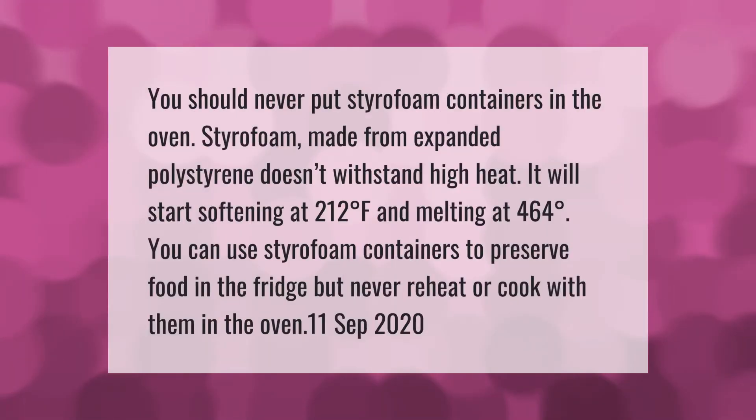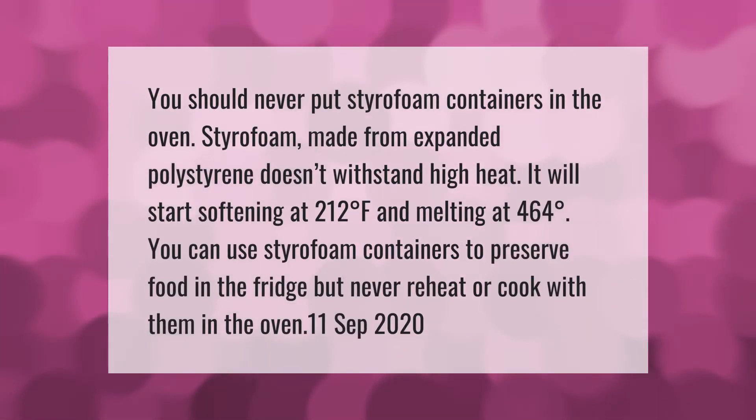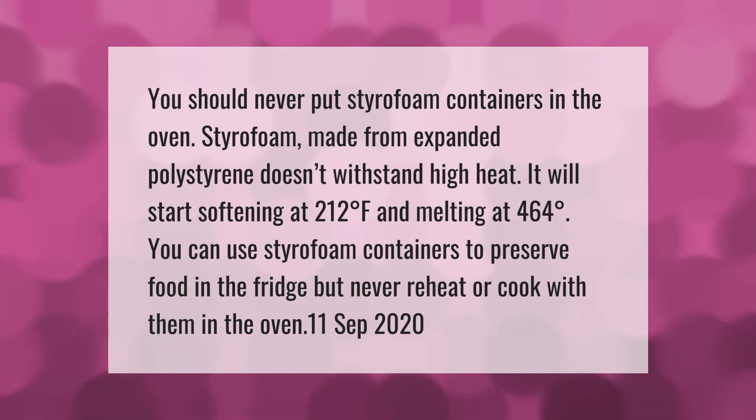You should never put styrofoam containers in the oven. Styrofoam made from expanded polystyrene doesn't withstand high heat — it will start softening at 212 degrees Fahrenheit and melting at 464 degrees. You can use styrofoam containers to preserve food in the fridge, but never reheat or cook with them in the oven.